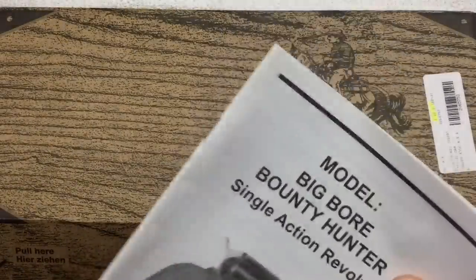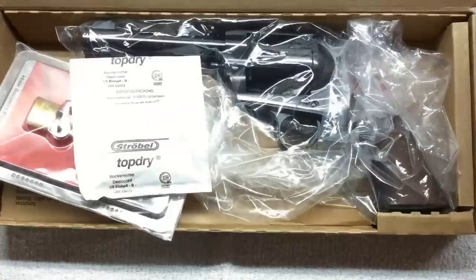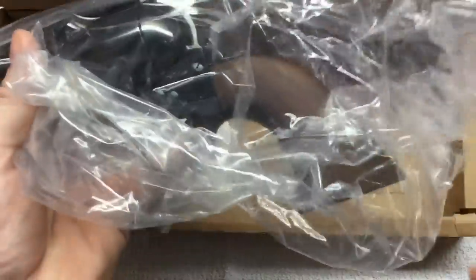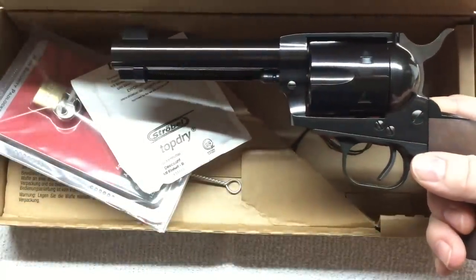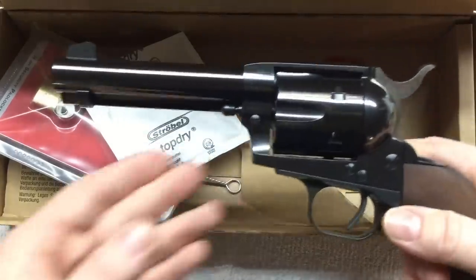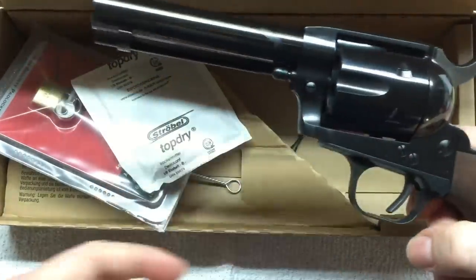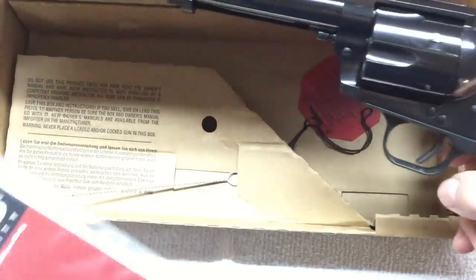As I was driving into the parking lot of the local FFL to pick this up along with my new 1911, the radio was on. Here's what I heard — no joke — and I was thinking: nope, not a new 45, two new 45s. It's a good day.